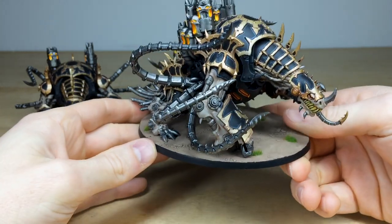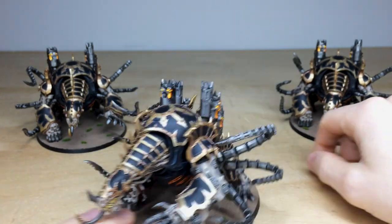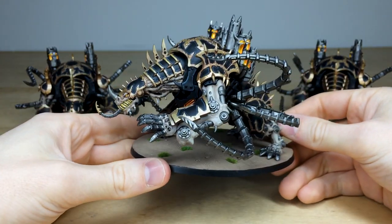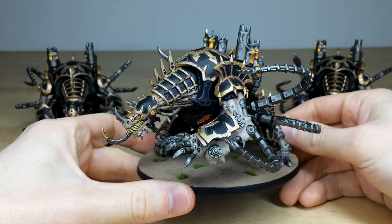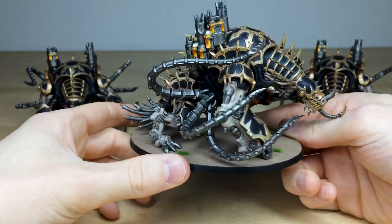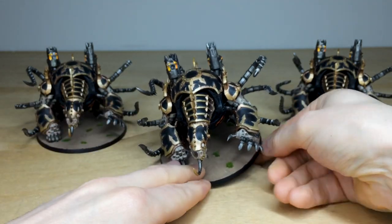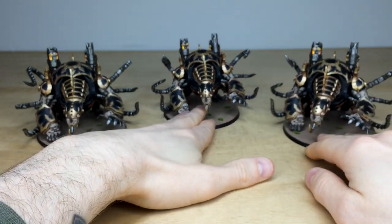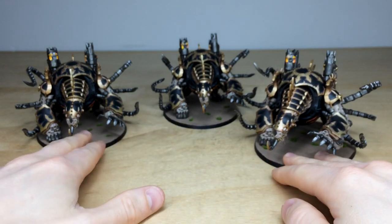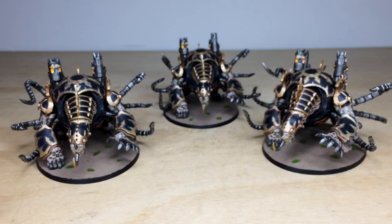Every little bit of detail is fully painted on these chaps. I do love the lash of tendrils just flicking around from the sides, which is really cool - very aggressive looking miniature. The final one just shows the consistency of all three: you can see all the eyes glowing, the teeth, and that stomach with the vents all glowing there as well. Just a really cleanly and well-executed set of three Mauler Fiends to go with the Lord Discordant. Do hope that you like them. For Chaos - I'll see you on the next one, take care, bye!